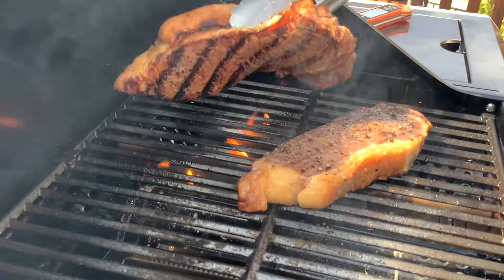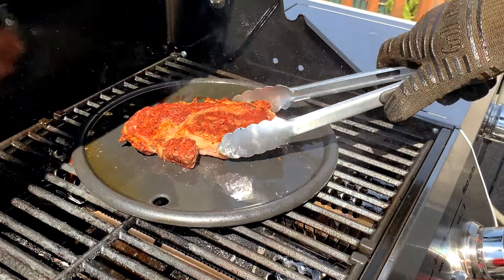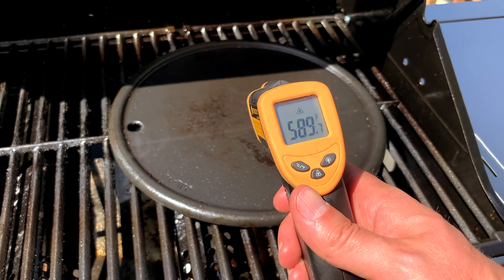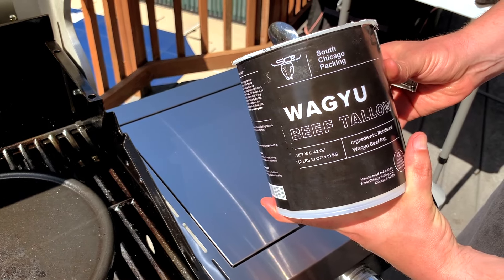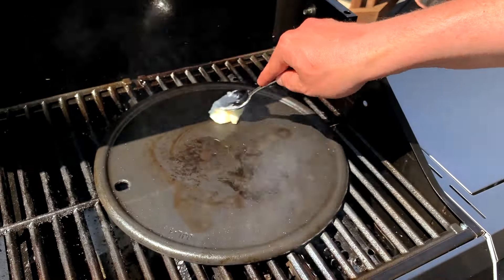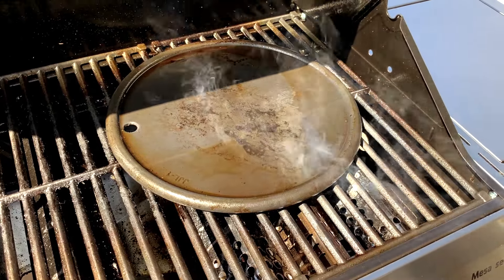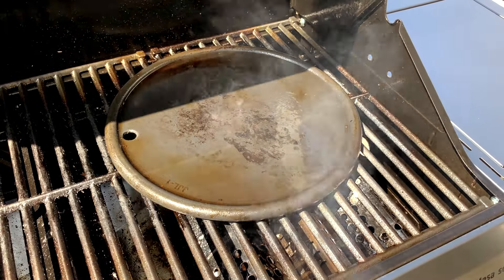I suggest using a cast iron pan if you want to get the best sear and crust possible on your steaks. While you certainly can cook the steaks directly over the flames, in my opinion having full direct surface contact with searing hot cast iron will give you the best possible results. I also like to use an infrared thermometer to know exactly when the cast iron is as hot as I want it to be — we're aiming for a temperature between 550 and 650 degrees Fahrenheit. Then we're going to use some Wagyu beef tallow to oil up our cast iron pan. Make sure to give the tallow a few minutes to get hot. I'll put links to the thermometer, this pan, and the tallow, and everything else we're using today down in the description.